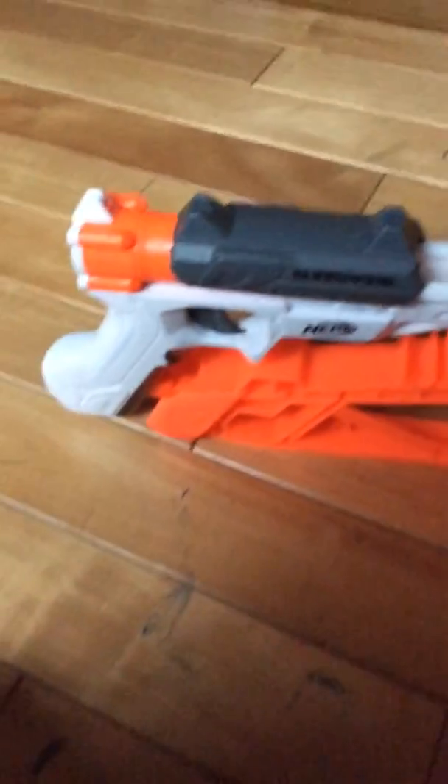I bought it at Toys R Us for $20. And it's quite worth it actually. Like, you'd think it should be like a thousand dollars.